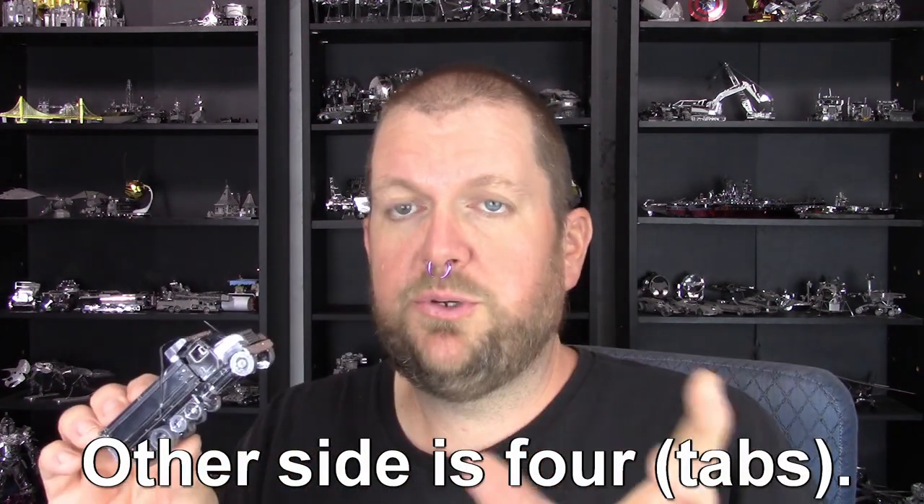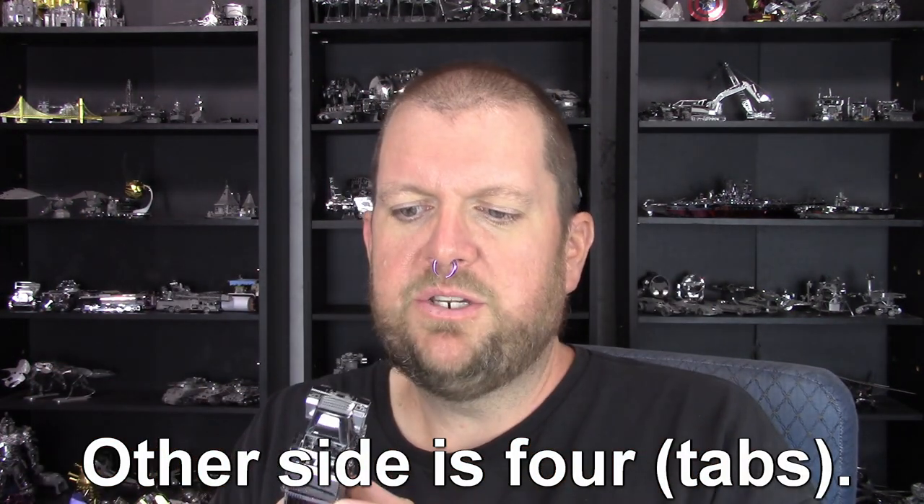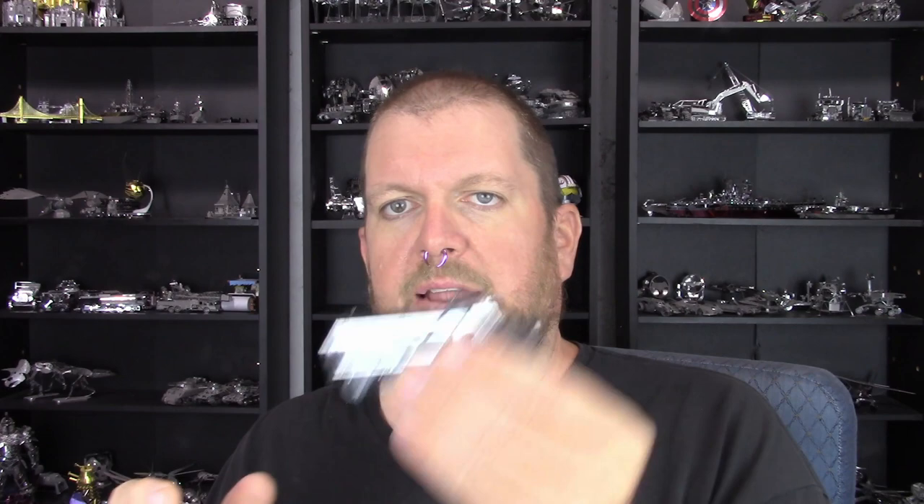I also noticed — and it's not terribly consequential — that with the tires, the part you round that has tread on it and you attach the front and sides of the wheels to: all those tire pieces have one side with two tabs and the other side with three, so it forces you to put things on the correct side. I don't know if that's consequential in the end but it's interesting. Making it so you can't put parts on backwards because of the arrangement and number of tabs is a lovely little thing to help you avoid accidentally assembling parts the wrong way.